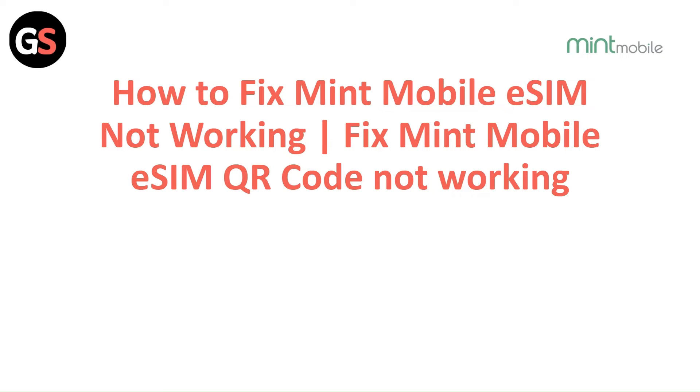Hi everyone. In today's video we will see how to fix Mint Mobile eSIM not working — fix Mint Mobile eSIM QR code not working.